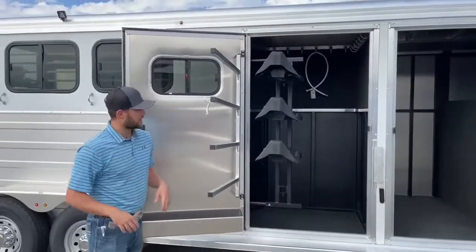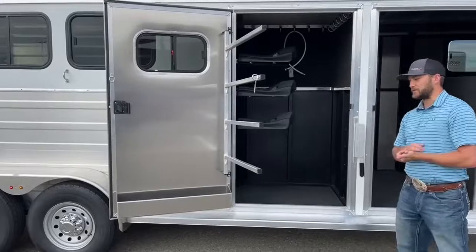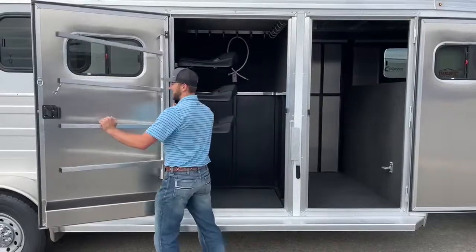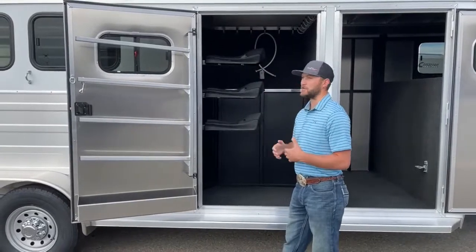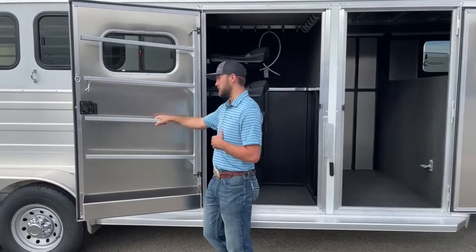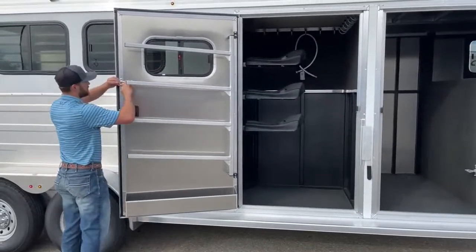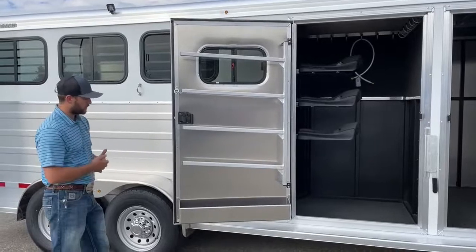I'm going to swing the saddle rack in so I can show you guys these blanket bars. These blanket bars latch to this door while you're traveling. I like how easy it makes loading blankets — sometimes on trailers the blanket bars are stationary on the door and if you put blankets on in the wrong order it gets hard to get in and out. By making it a swing-out you can put blankets on super easy in whatever order you want, then just pinch them off over here. You latch this while traveling to secure those blankets up against the wall so they're not going to fall off. It's a really cool setup.